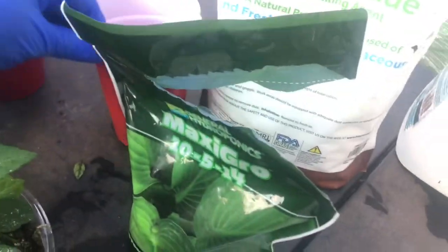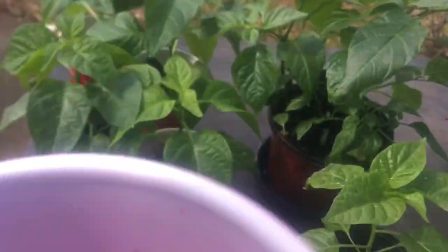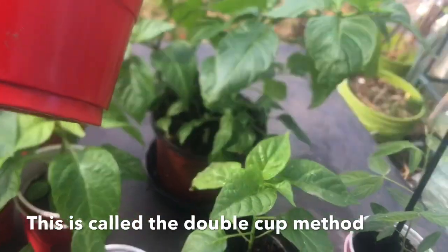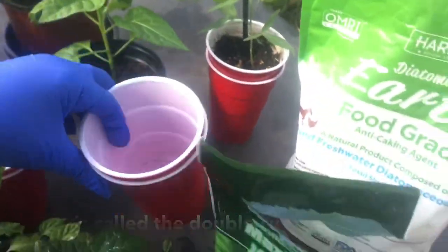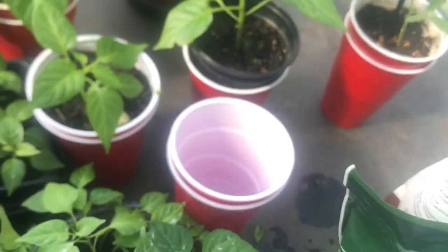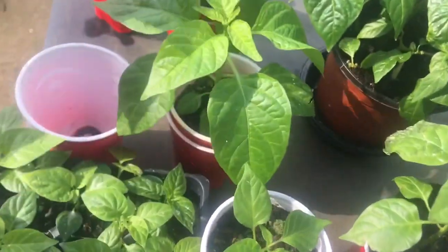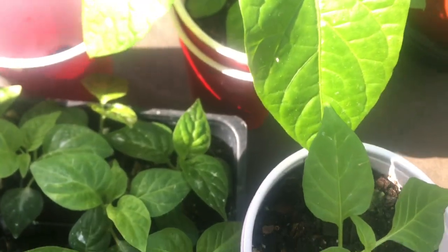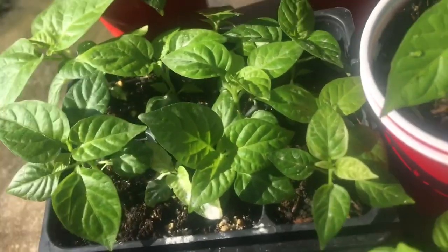I try to find a cup that's a little bigger, and I put the bigger one on the outside and the smaller one inside it. I don't bore a hole in the outer cup - I bore the hole in the inner one. That way you can hold some water. You don't want the bottom of the inner cup sitting in the water - you want it sitting just a little above. When these dry out, there's no liquid left in there.